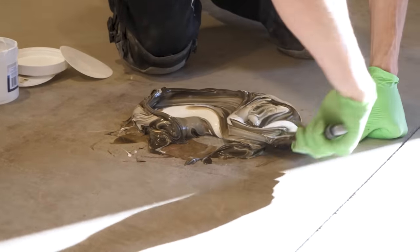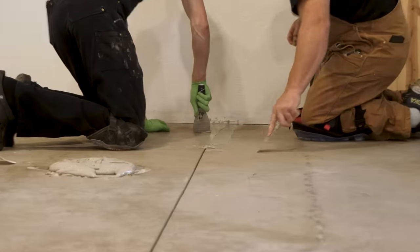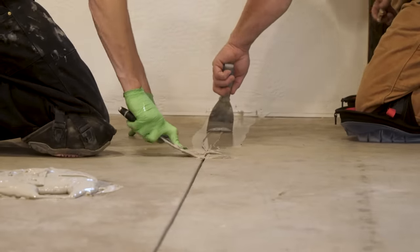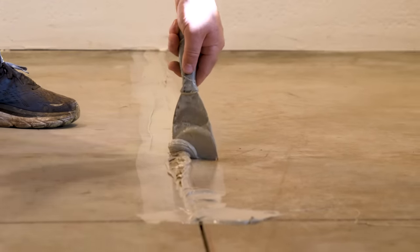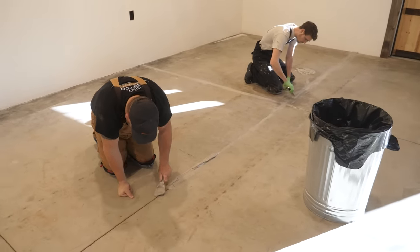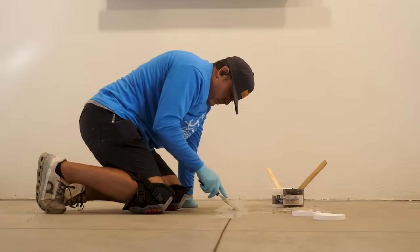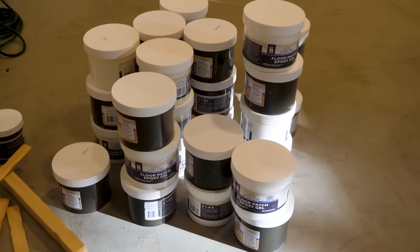Once the dust is cleaned up, we can proceed to applying the floor patch. Combine equal parts of both sides A and B and mix them on the slab using a putty knife until a consistent color is achieved. Filling the cracks and gaps first ensures that when we return to grind the concrete slab with the big grinder, we're going to level that floor patch down nice and easily. It's important to slightly overfill any crack or expansion joint. Prepare your batches of floor patch so they can be applied within the working window of 30 to 40 minutes. The product will cure and be ready for the next step within about six to nine hours.